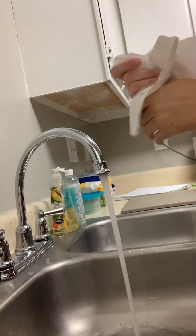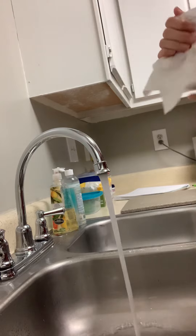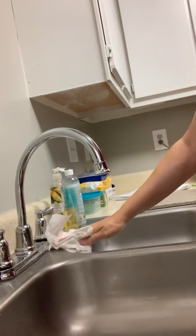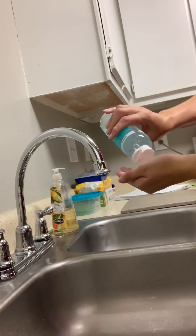We're going to rinse. We're going to dry with a clean paper towel, blot the workspace, turn off the water with the paper towel, dispose of the paper towel, and then we're going to sanitize our hands.